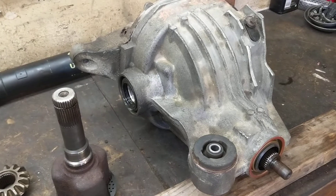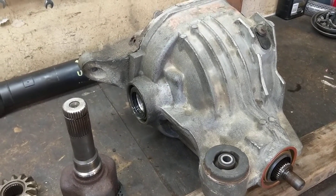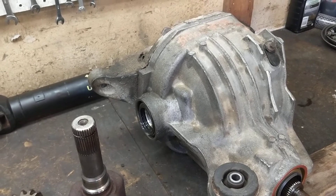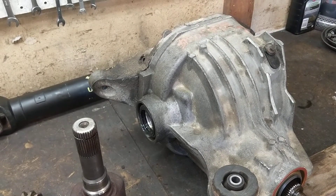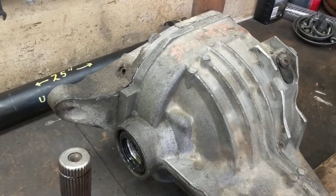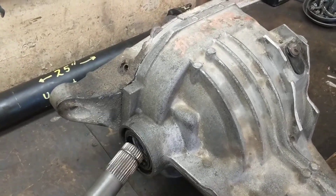What I painfully found out last weekend at Gingerman between turns 3, 4, 5, and 6 was that the limited slip carrier for the solid axle does not have that groove for the circlip. Let me show you why and what happens.